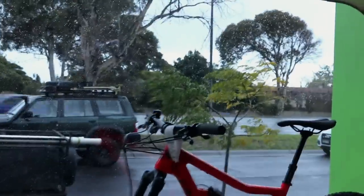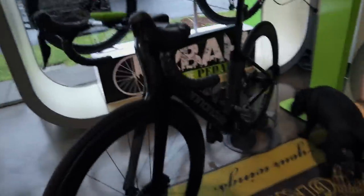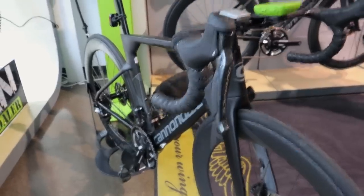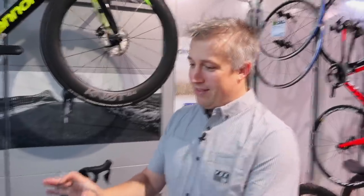Yeah, you wouldn't want to be riding them on a day like today out there in Melbourne — what is going on? Well, that's why you see mine sitting here all nice and clean. That's mine but I don't take it out on days like today; I'd rather be indoor riding on Zwift. This is definitely not a bike I take out in the crap — I want to keep it nice and pristine. So how long have you been riding the System 6 for? About three months now.